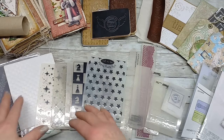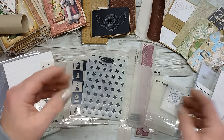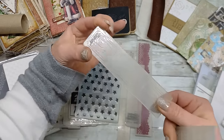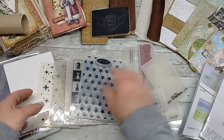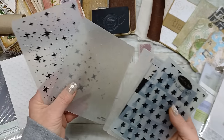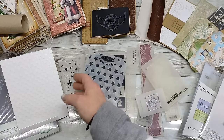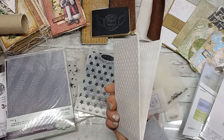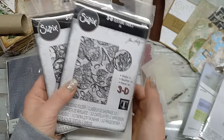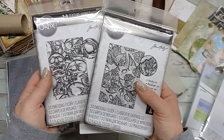Embossing folders come in a variety of sizes and with so many different images, patterns, and textures. They can be very small like this one, or tall like this. The most common size is probably A5, and you can find so many beautiful backgrounds or images in your embossing folder. They also come in larger sizes — these are basic flat embossing folders.